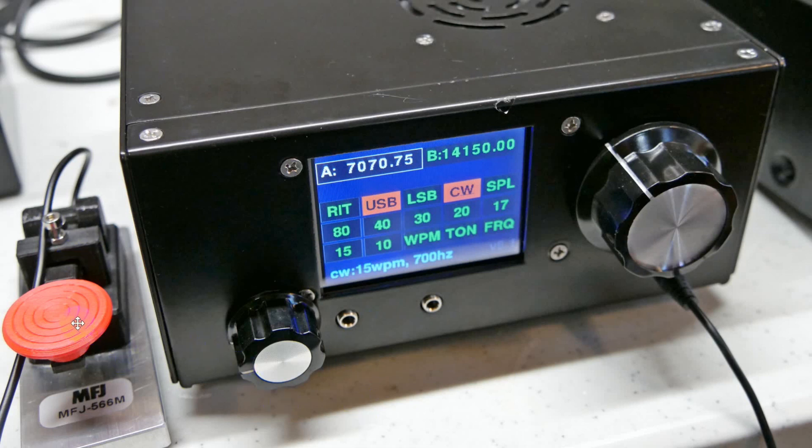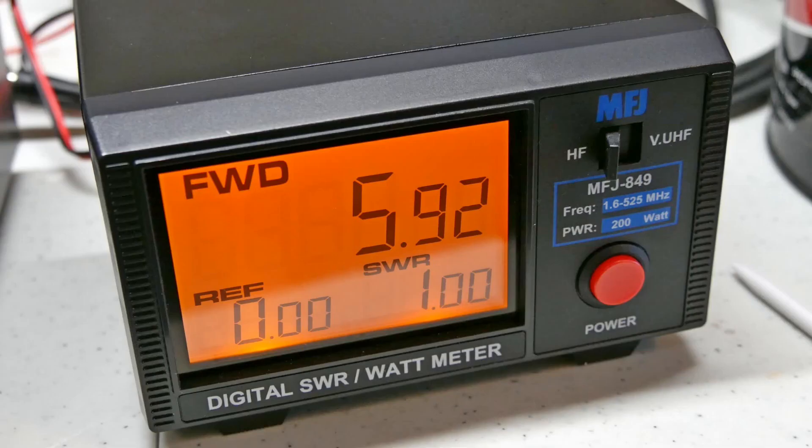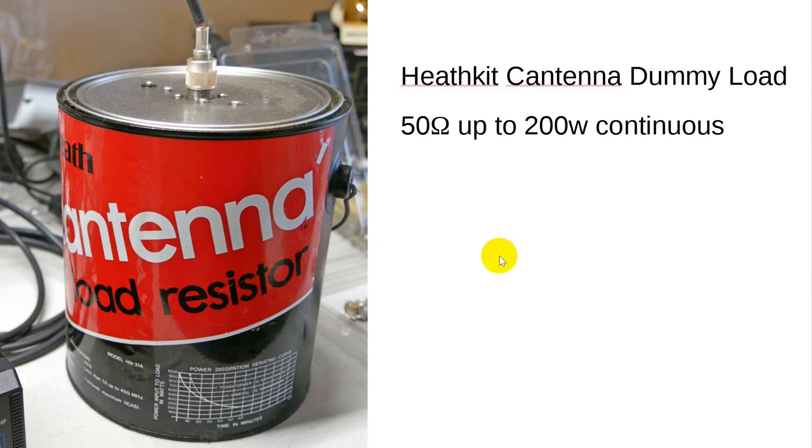Here's a close-up of the micro BITX using the simple straight key. Here is the MFJ wattmeter — I'm transmitting while taking this picture, showing a 1-to-1 SWR going into the dummy load; it's a perfect load. It measures 5.92 watts on the HF setting. This is the Cantena — 50 ohms, up to 200 watts continuous. I've had this for many, many years and it continues to work just fine; there's really nothing in it to wear out.